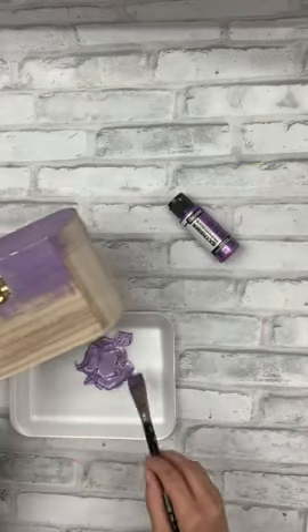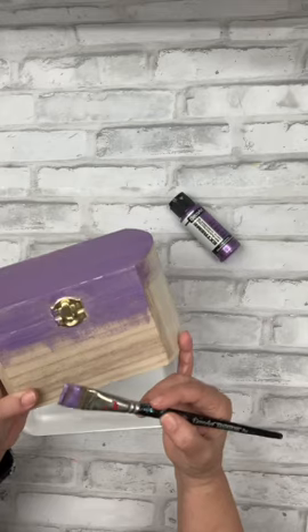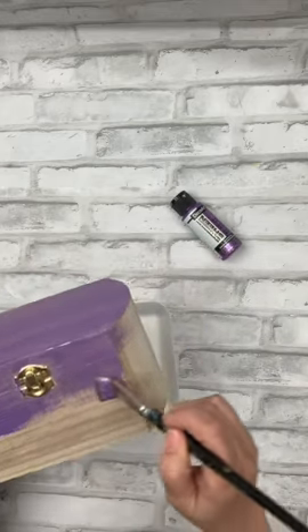Here's the tip for creating a streak-free finish when working with metallic paints: I'm just going to brush in one single direction.